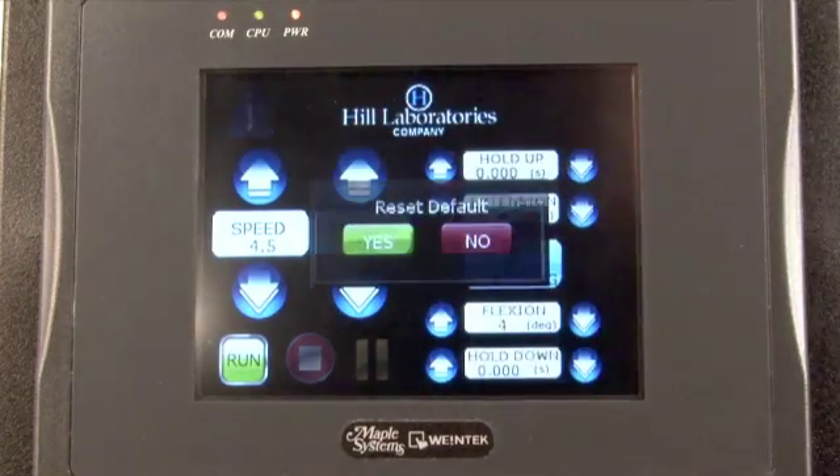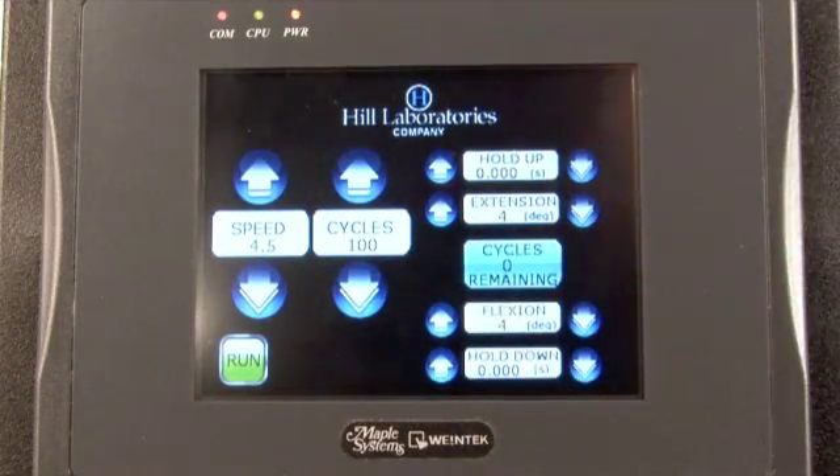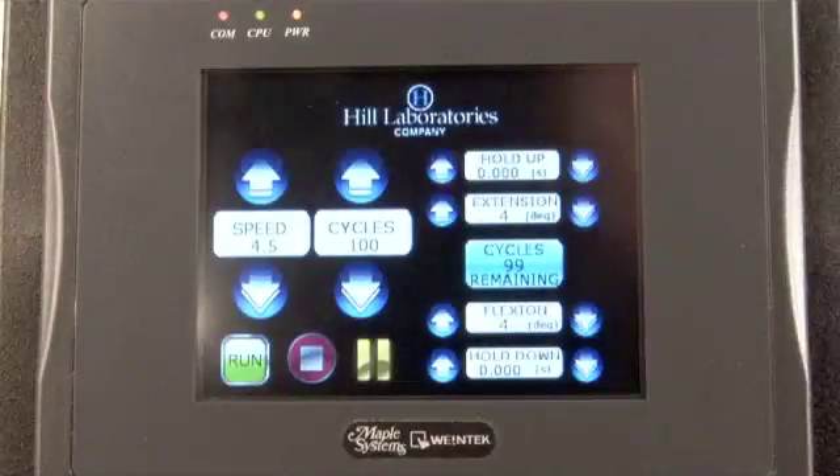The touch screen will give you the option of keeping the current treatment settings or returning to the default parameters. During a treatment, use the yellow pause button to pause at any time. Use the stop button to stop the treatment entirely.